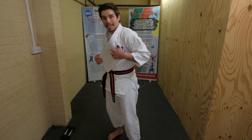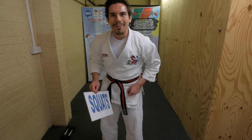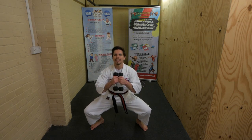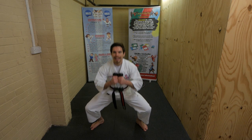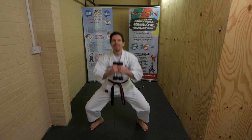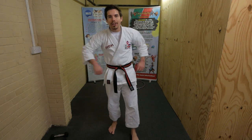Last one - squats! Pick up your weights and hold them. Feet nice and wide, bend your knees and go up - down and up. 20 seconds, ready, go! Squats - bend your knees, all the way down, all the way up. Hold your weights, keep going. Doing really well - we're nearly there, it's the last one, be super strong! Nearly there - and freeze. Put your weights down, well done!